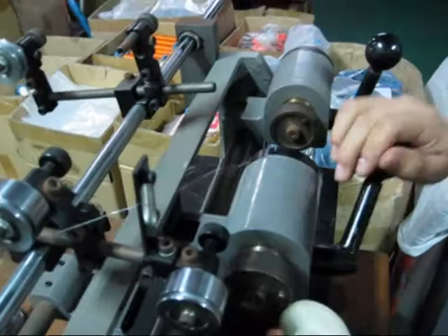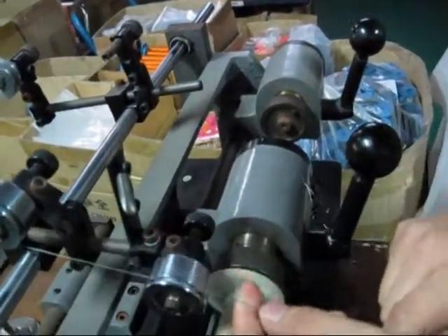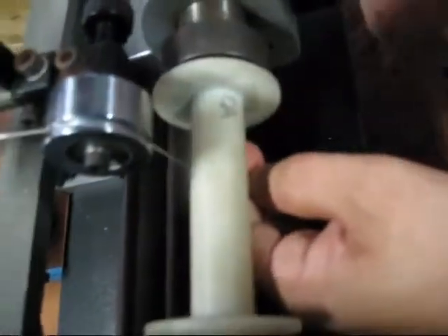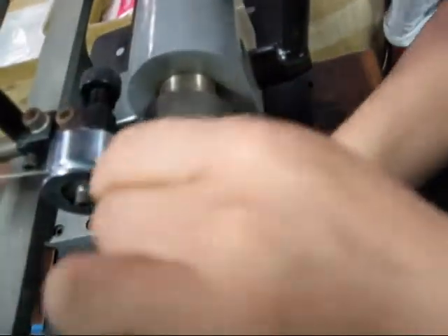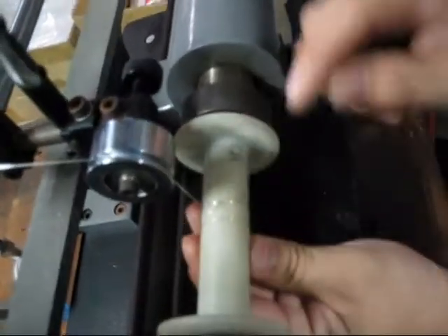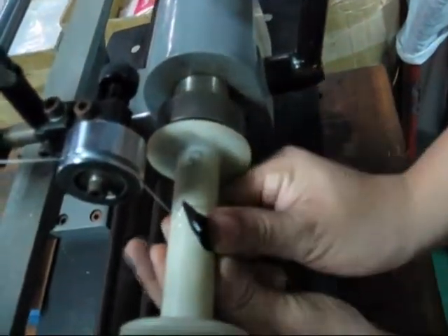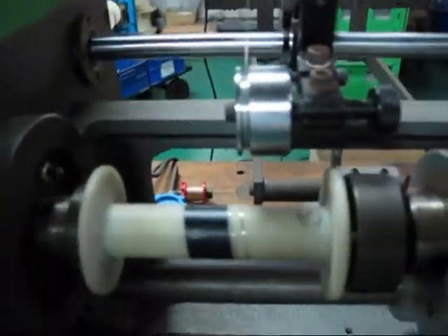After you do the same process with the other bobbins, you can see many wires here. Then just tie a simple knot on the bobbin before you wind it — you can do it like this. Then press start.